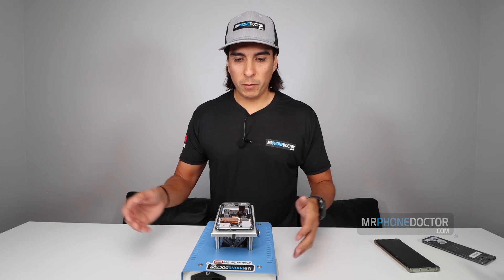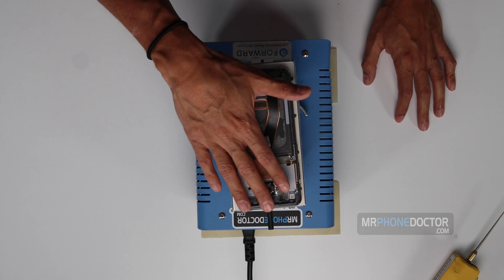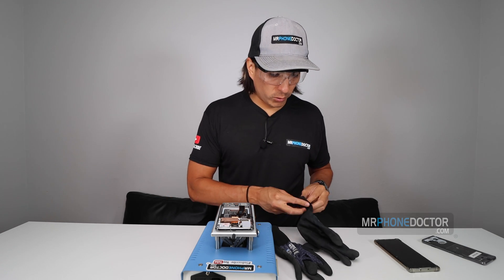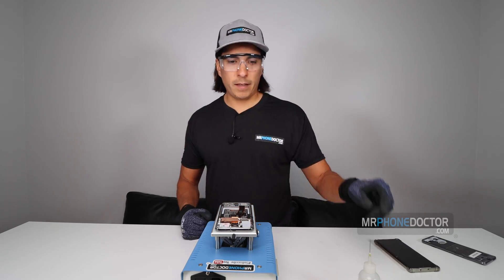So if you've seen our videos before, we like to make sure our display gets up to temperature. I've had the phone on here for about three to five minutes now, so it should be good to go. It feels nice and warm to touch. So I am going to begin by removing the AMOLED display from the mid-frame chassis. And of course, we always want to have safety goggles and gloves because this guy gets hot. And let's dig in.